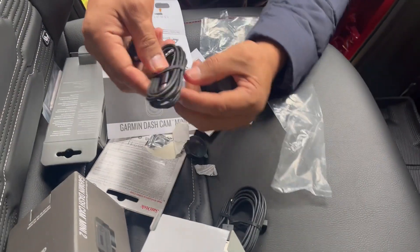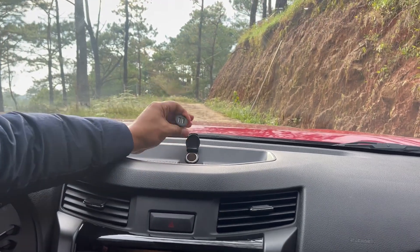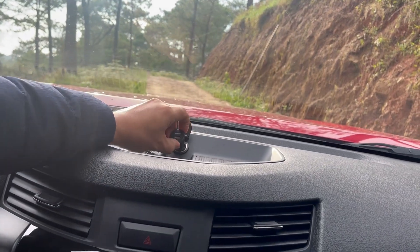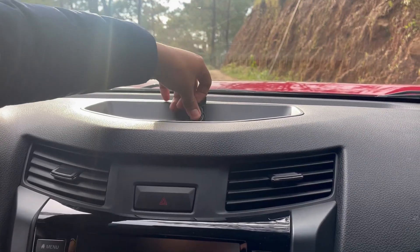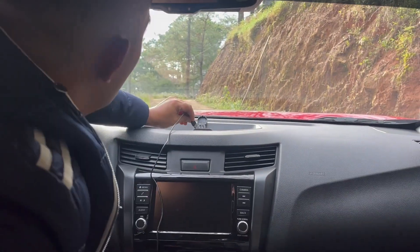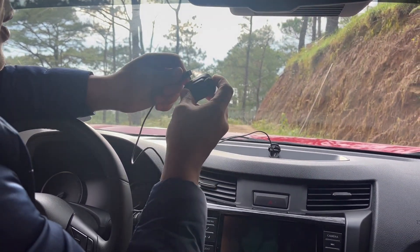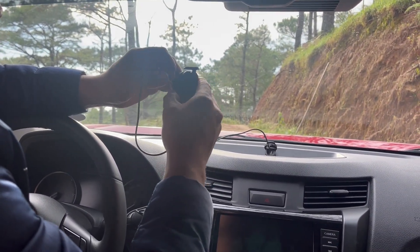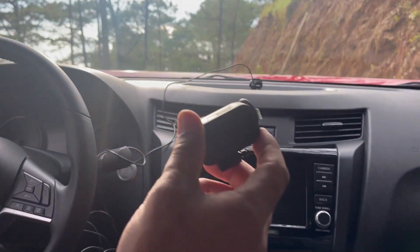Let's go ahead and test this one. I have a port here — I can put it here or maybe here, but this spot is far enough so I'll just put it here. I'll use the longer cable. I'm just going to go ahead and power this one on and of course we need to turn on the car.